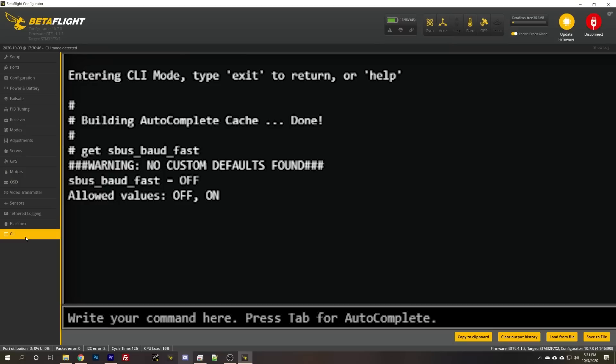We don't have any movement in the receiver tab. I bet I know why. The first reason is the protocol used to talk between the air unit and the flight controller, which is called SBUS. It has two versions — a fast and a normal or slow version — and you change in the goggles whether it's on fast SBUS or normal SBUS. If the flight controller isn't set to match, you won't get any movement. In the Betaflight CLI it looks like SBUS baud fast is set to off.